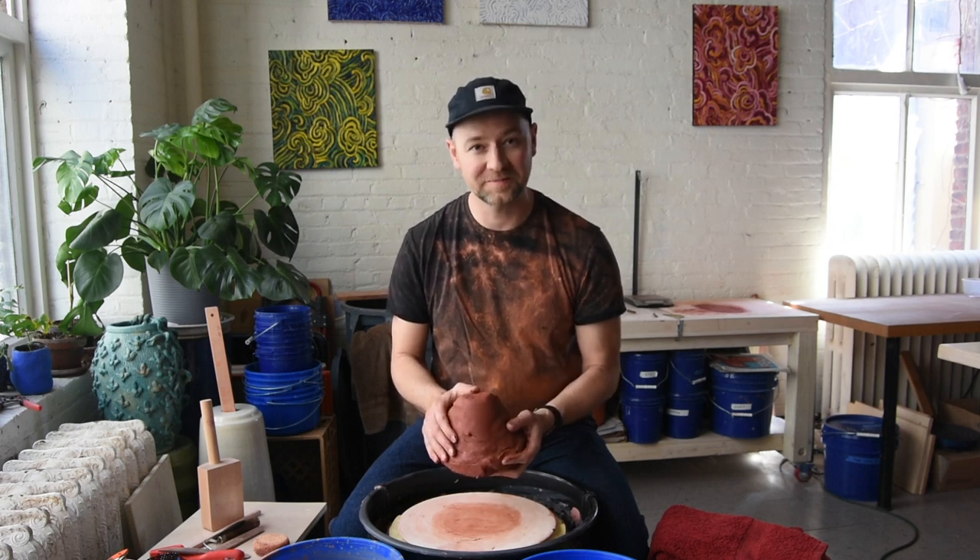Hi, this is Matt. Welcome to Clay All Day. Today we're going to make a Cheetos bag on the pottery wheel.